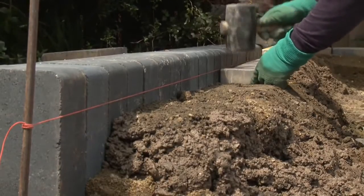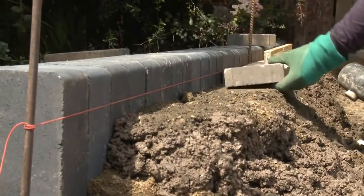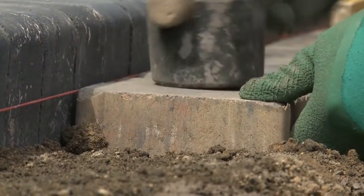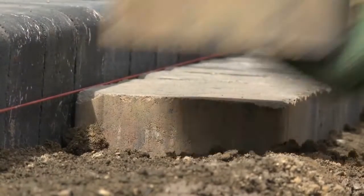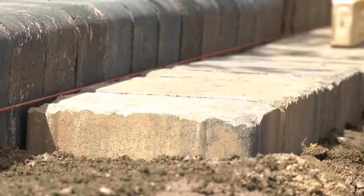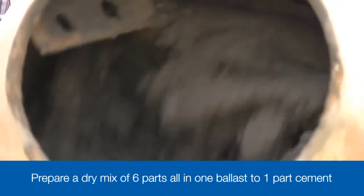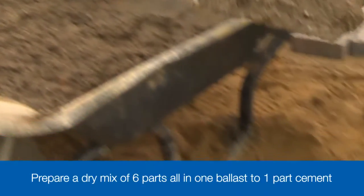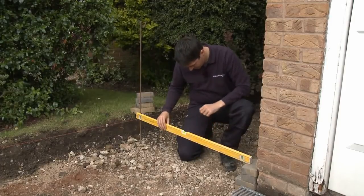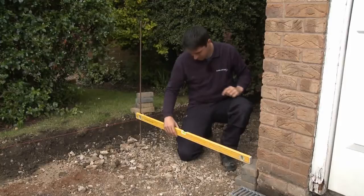Edge restraints hold a block paved driveway in place. They keep everything together and make the driveway strong enough to take the weight of cars and vans, so it's essential that they're constructed properly. Where you have existing walls they can provide the restraint, but you should still lay a block as an edge course so that the whole driveway looks the same. This also applies if you're using a kerb - always lay a kerb and edge course block for consistency. The concrete we're using for the edges is a 6 to 1 mix, so that's 6 parts all-in-one ballast to one part cement. You need to set up a taut string line to act as a guide to both the alignment and the level of the kerbs and blocks being laid as the edge restraints. This string line needs to be set at the finished level of the paving.